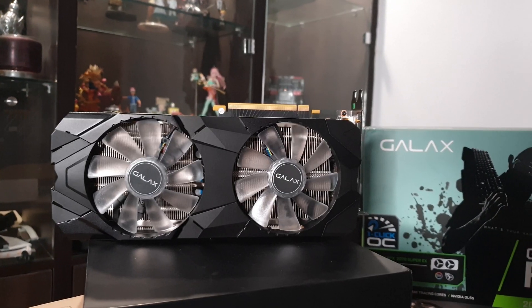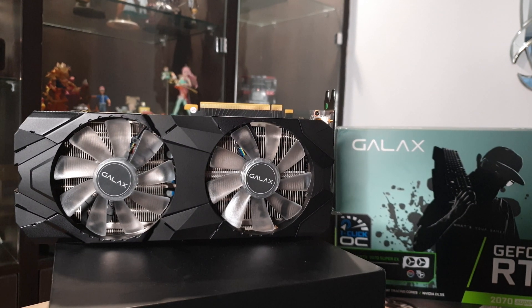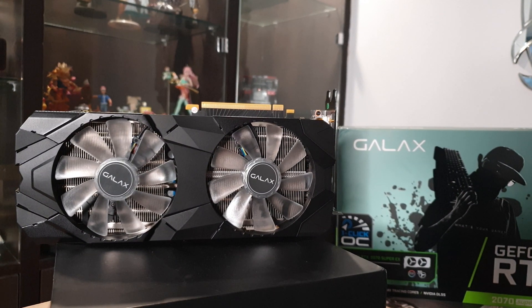Around that time, luckily the latest Nvidia Super series came out and I felt that the 2070 Super falls in my budget. I was looking at options from many manufacturers and the Galax 2070 Super fit my budget, especially for the deal I was getting on it.